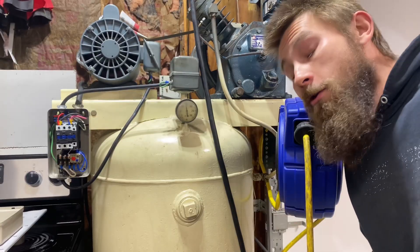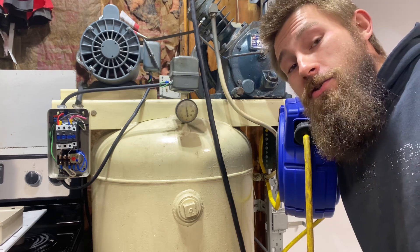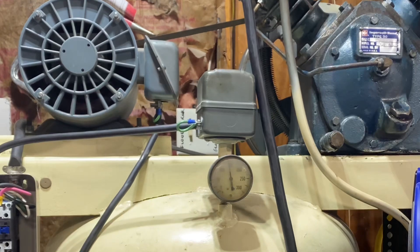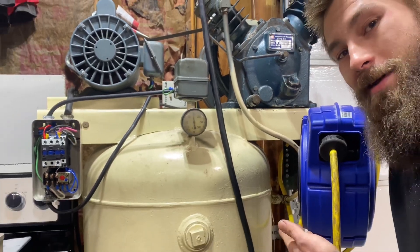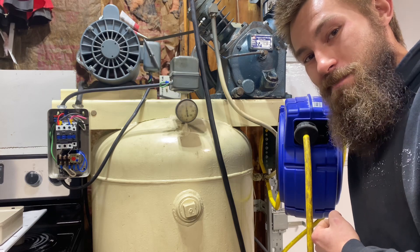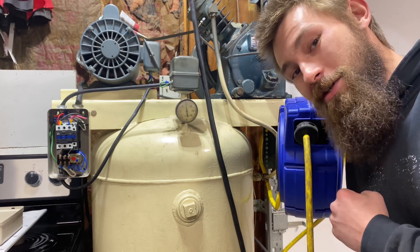These things are typically expensive as heck when you look around. So the old Ingersoll Rand has a new upgrade, and I finally replaced the broken disconnect that was on this. Until next time, I will see you.